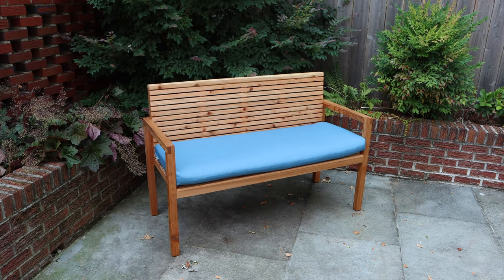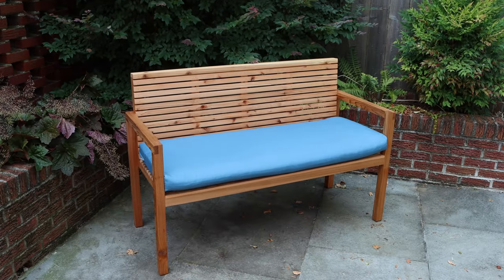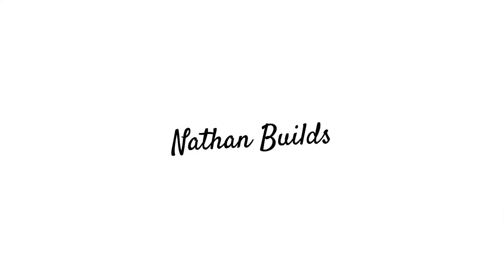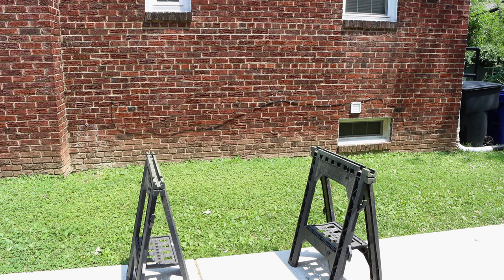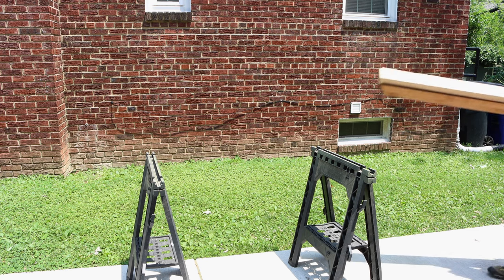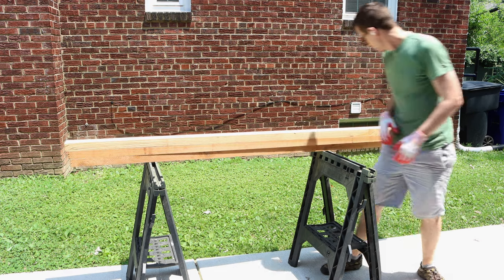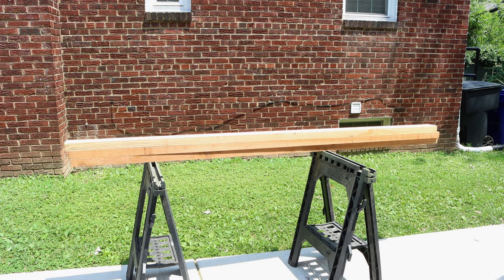Today we're making a cedar loveseat that looks good with or without cushions. As with many of my outdoor furniture projects, I'm going to be using cedar lumber — in this case 2x4s and fence pickets from my home improvement store.